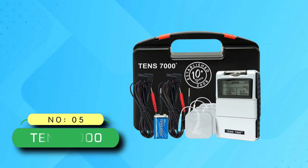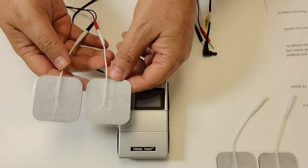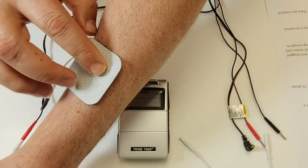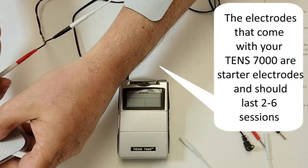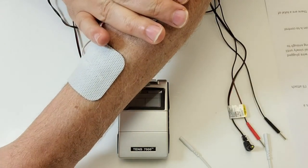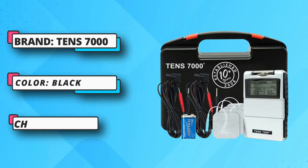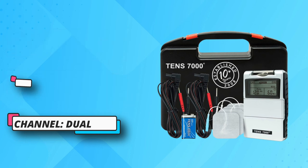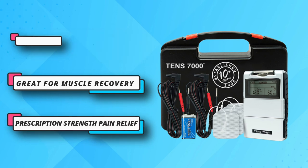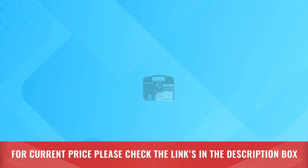Number 5: TENS 7000 TENS Unit. The TENS 7000 is a dual channel TENS device that allows a person to adjust the intensity levels from 0 to 100mA in 10mA increments per channel using their respective knobs. It only offers 4 modes; however, it allows the user to fine-tune the pulse rate and pulse width to customize the intensity based on their comfort level. The TENS 7000 is a muscle stimulator and muscle recovery device that provides prescription-strength pain relief and is the best-valued OTC digital TENS unit on the market today. Energized by a 9V battery, this TENS machine is proven to be powerful and durable, and it is the preferred device of physical therapists and physicians for pain relief. For current price, please check the links in the description box.